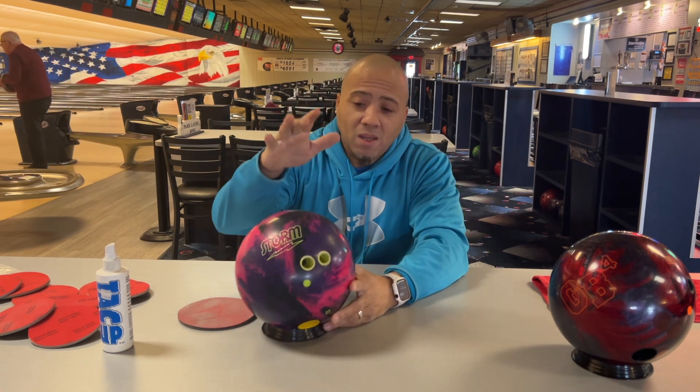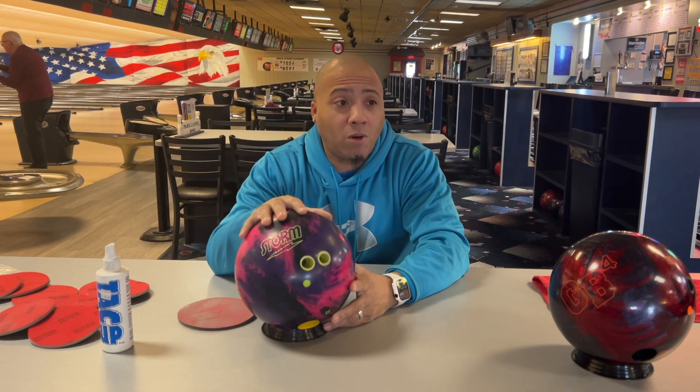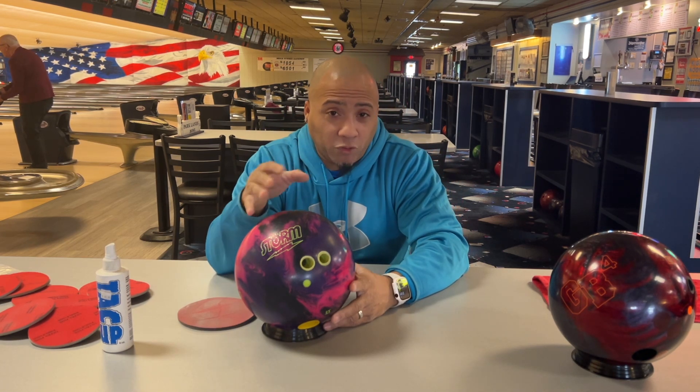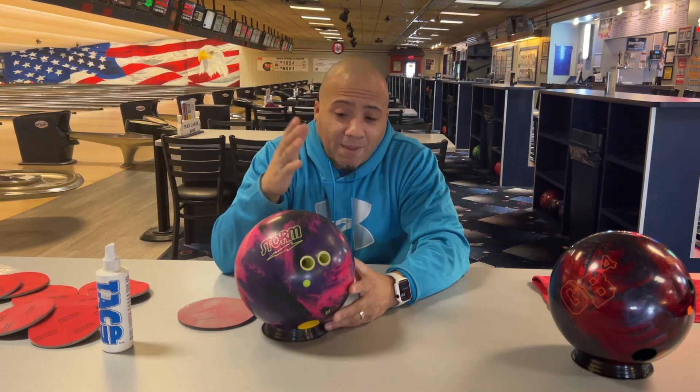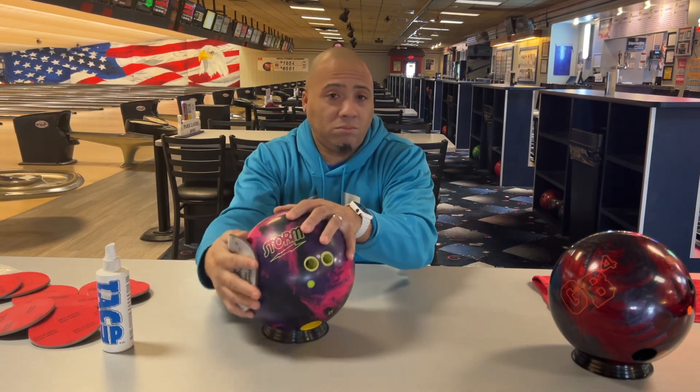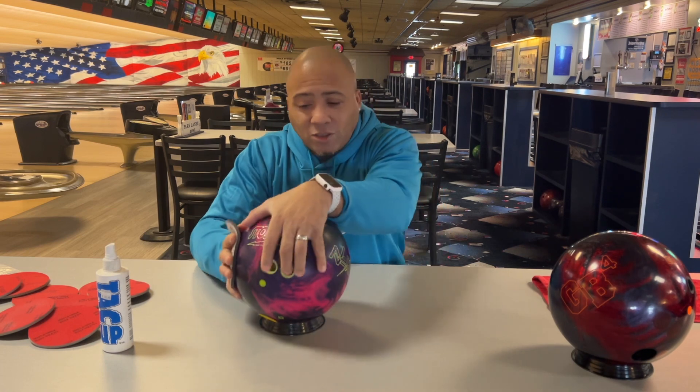Here's the catch: for me, this Proton is a wonderful ball. Do I use it normally for three games? No. But there are some days it is possible. Some days I'm out of it by game two — and that's okay too.